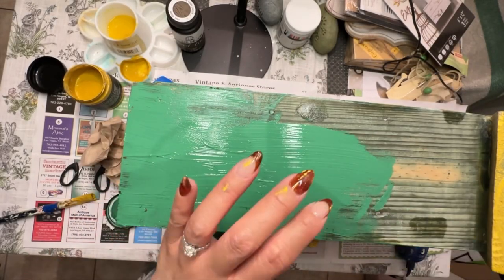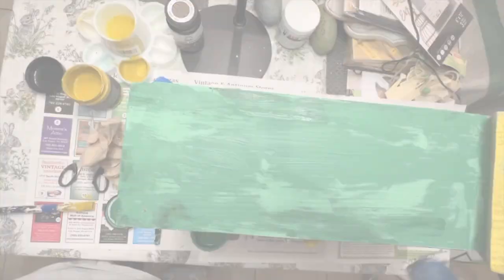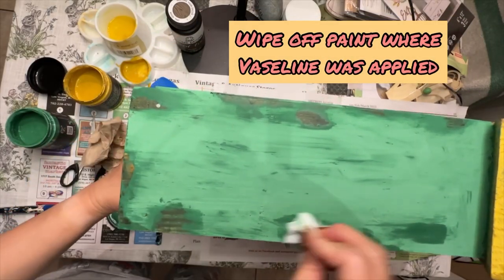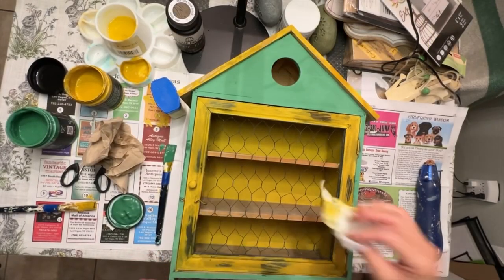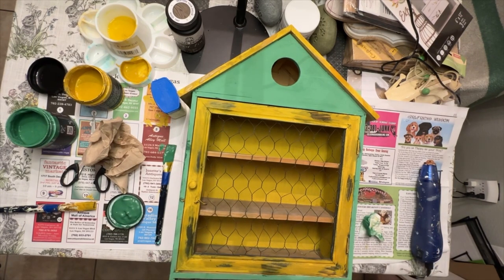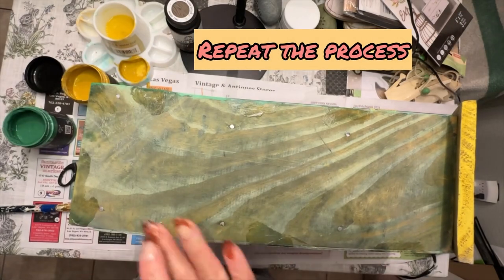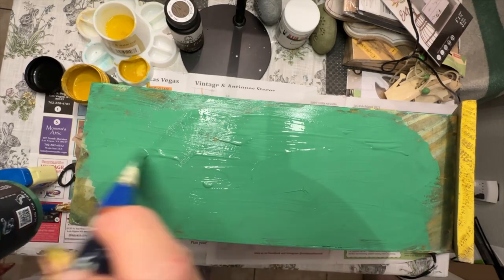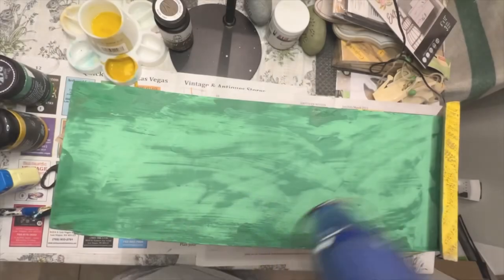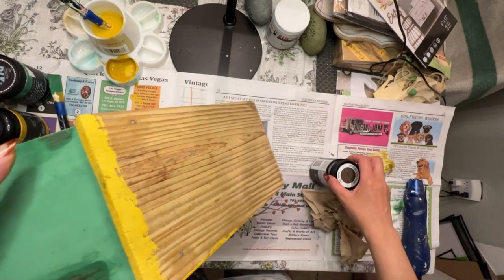Just covering the sides with the green paint. As you can tell by those little spotted areas, that is where I covered it in the vaseline. When I wiped off the paint in those areas using a baby wipe, it came right off because the vaseline acts as a repellent so the paint doesn't adhere to the surface. This makes it a lot easier when you're trying to wet distress — you don't have to put a whole lot of elbow grease to it, you simply wipe off the paint in the areas where you added the vaseline and it comes right off.